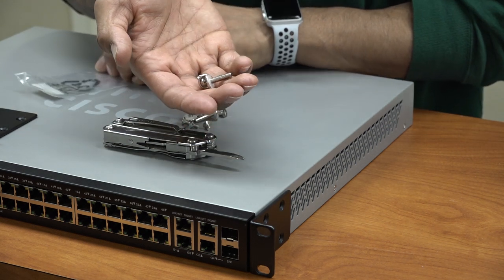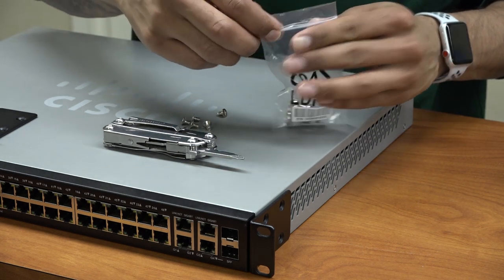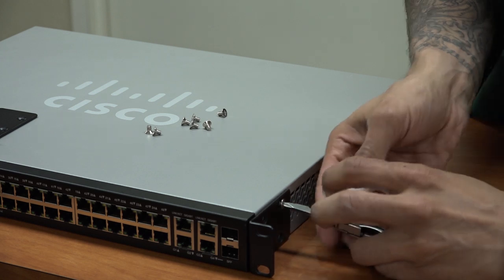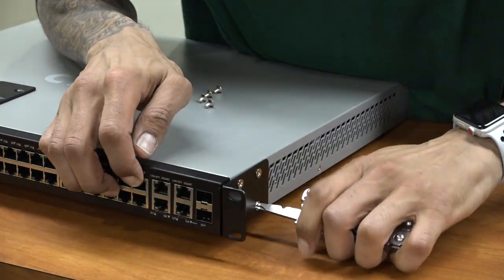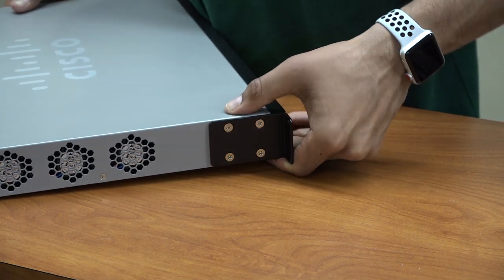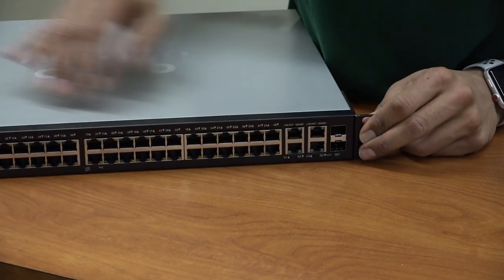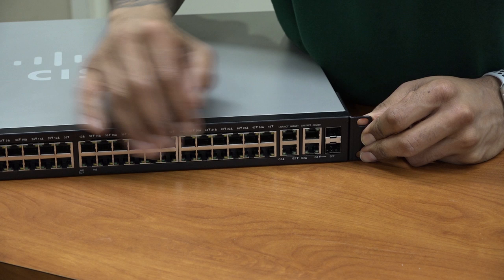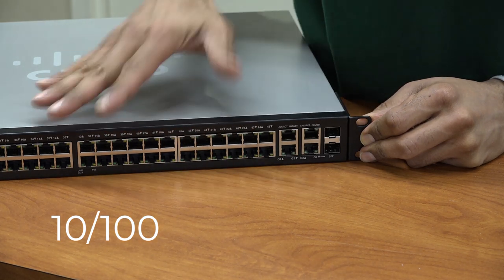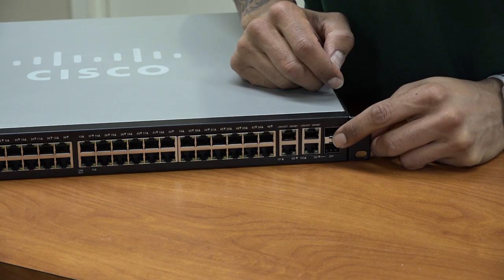One bracket goes on this side and the other bracket goes on the other side. The big screws are for the LAN room to hook it up to your rack. Both brackets are now hooked up on the left and right. Looking at the ports: 48 ports total, ports 1 through 48 are 10/100 speed, the last two ports are gigabit, and you also have SFP ports as well.